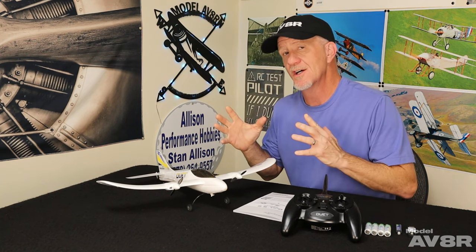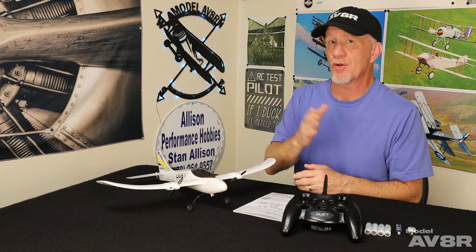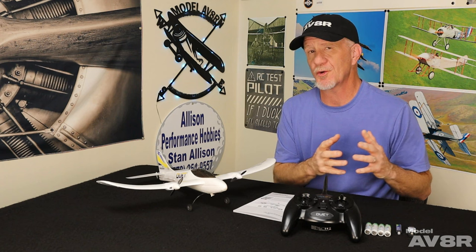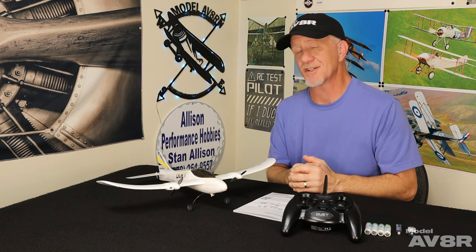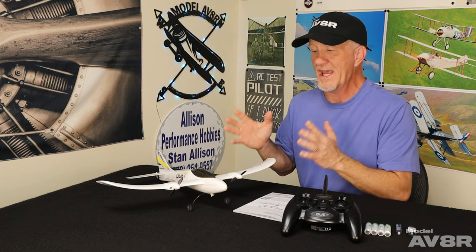With Christmas fast approaching, it's a good time to talk about budget RC airplanes — budget RC trainers, a hundred dollars or less. You've been able to get RC airplanes for that price for quite some time, but over the years there's been a lot of junk out there and very few airplanes that you can actually have success with.